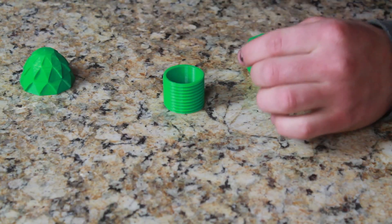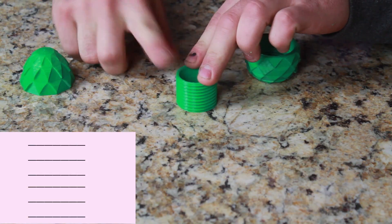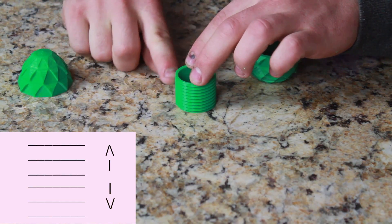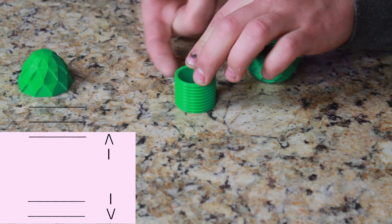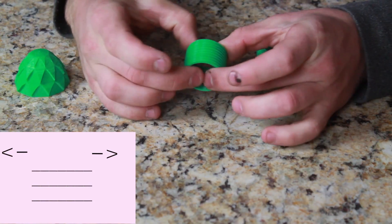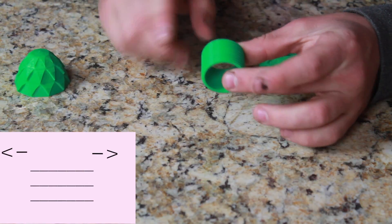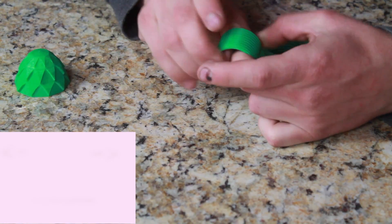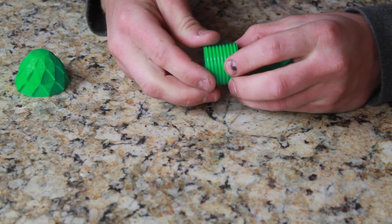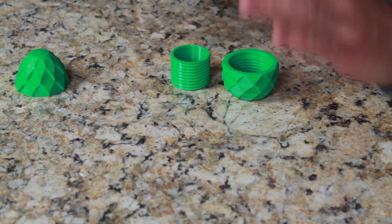When you have 3D printed layers, they stack a certain way. Right now they're stacked up like pancakes on top of each other. The weak point is going to be anywhere horizontal to it. If we put it like this and try to pull it apart, it's going to be at its strongest, because the layers go around this way. If you have layers like that, you're not going to break this part easily by pulling it apart this way. But if you pull it the other way, it will break really easy. So stress points in parts is always a very good thing to think about.